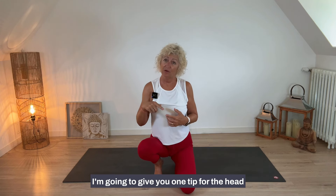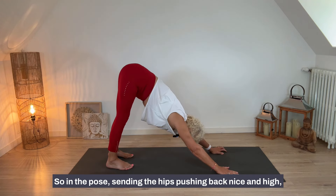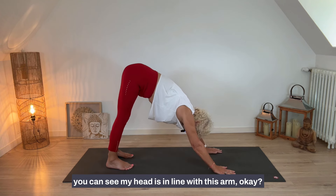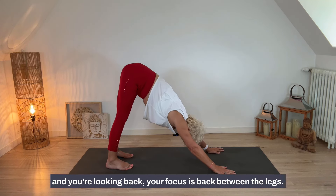Here's a tip for the head in downward facing dog: in the pose, send the hips pushing back nice and high. You can see my head is in line with my arms — don't let the head hang. Keep the head in line with the arms and look back, with your focus between the legs.